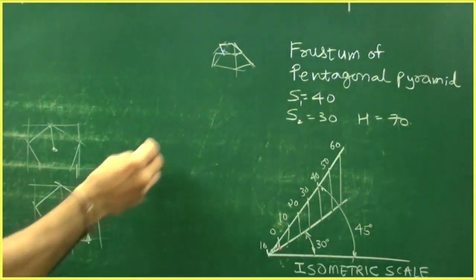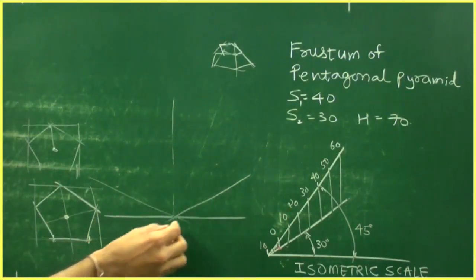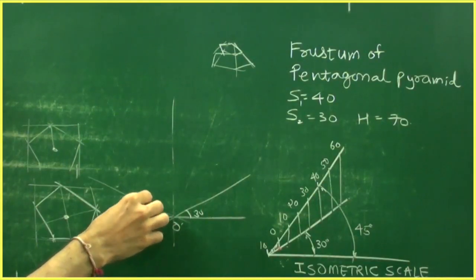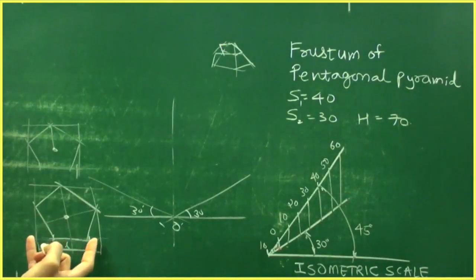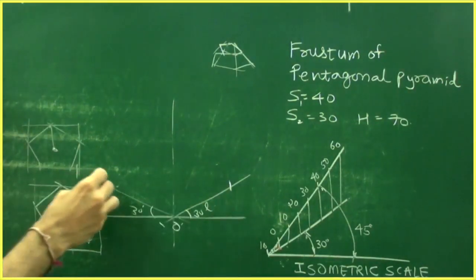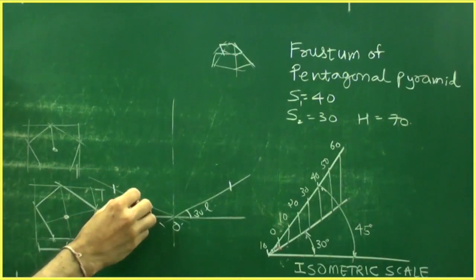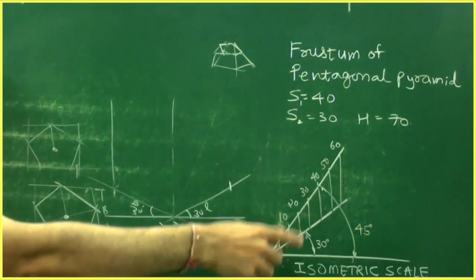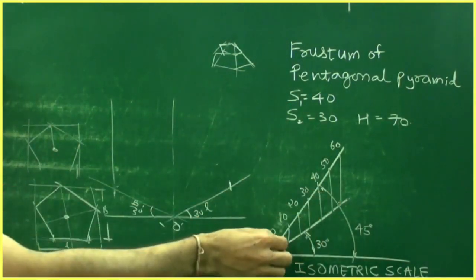Now we will start with the frustum. Draw a box of 30 by 30. Take the length and cut on this side, take the breadth and cut on this side. Go up by 70 — in isometric scale, take 60 from here and 10 from here — and draw the box.